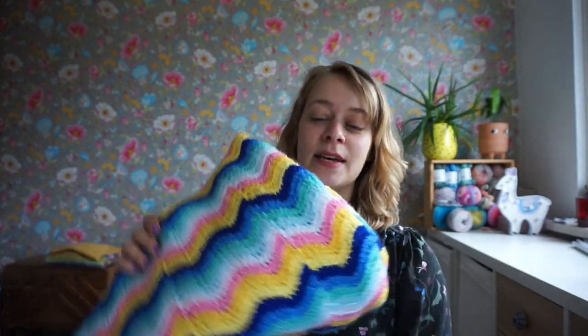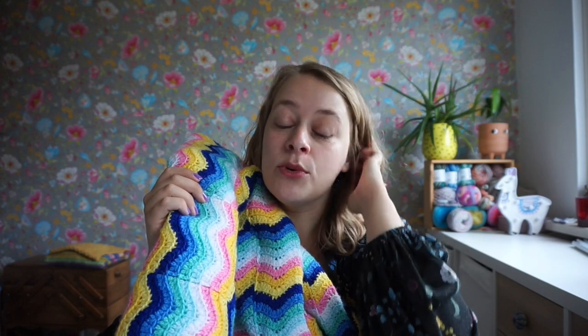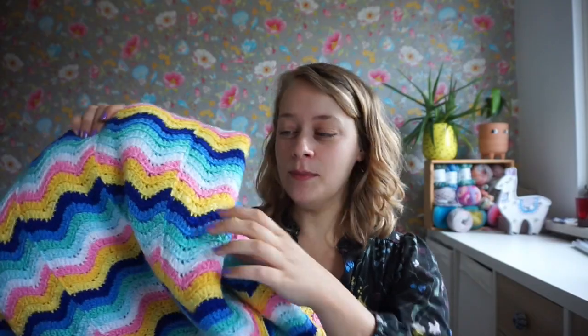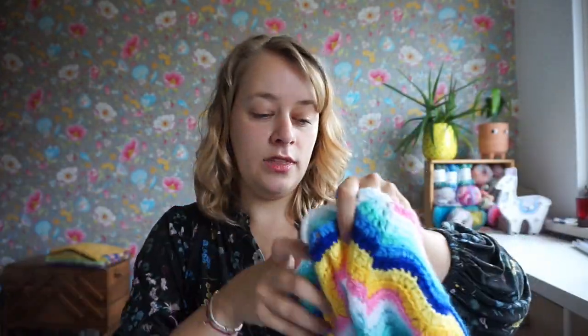The Next Step Blanket is quite huge. It is 190 centimeters square — so 1.9 meters, and that is 75 inches square. I had planned for it to be even bigger, 2 by 2 meters, so that it would be a good size bedspread. It is just a little bit smaller because otherwise we would not be able to make it with the yarn.